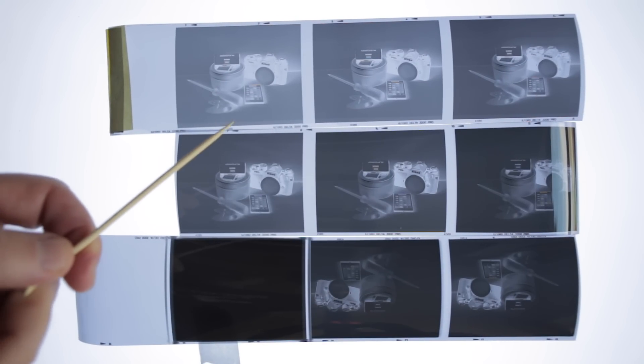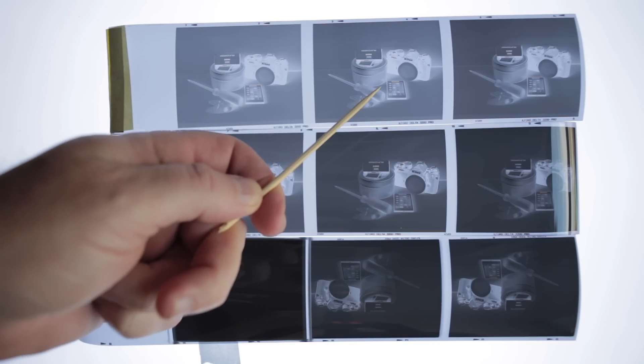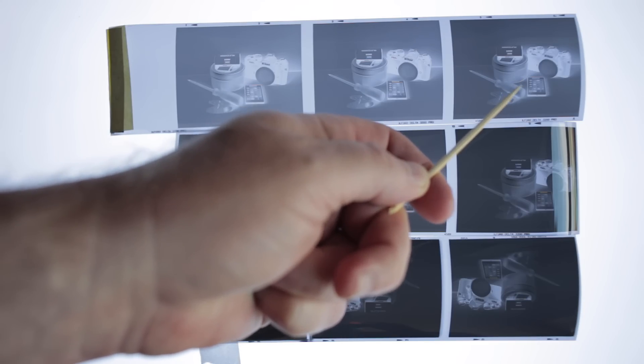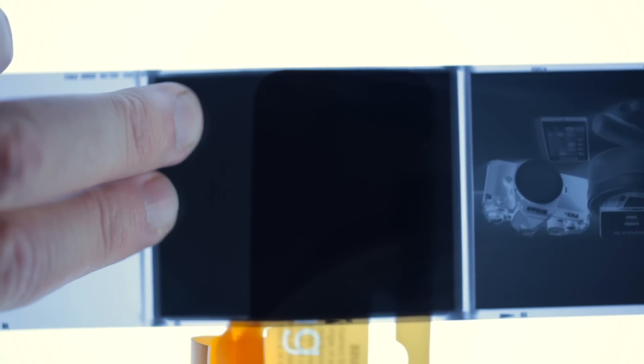Here are the negatives — shot and developed. Starting at 3200 and then one stop overexposed all the way through: 3200, 1600, 800 — which looks probably the best of the lot — then 400, then we're getting overexposed at 200, 100, 50, and 25 ISO. I haven't got a densitometer so I can't measure the base fog precisely, but comparing to a Kodak Tri-X 400 strip the Delta 3200 base looks a little heavier than it normally should.